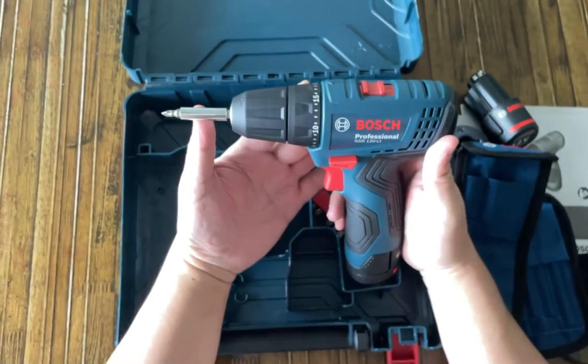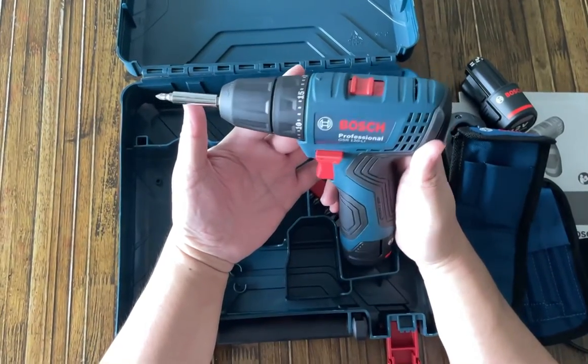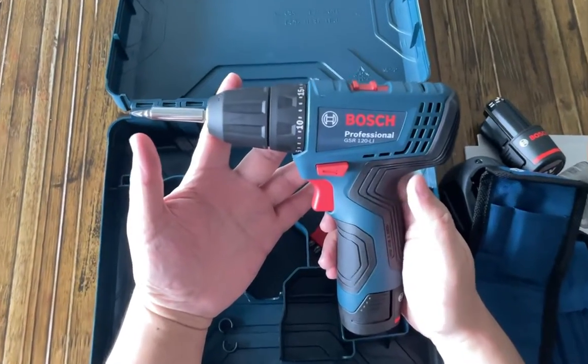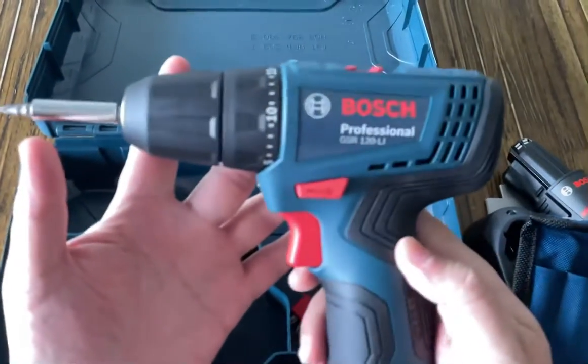Overall, a good product. Solid build and feel quality. And $99 at the local hardware store in Singapore. Thank you for watching.